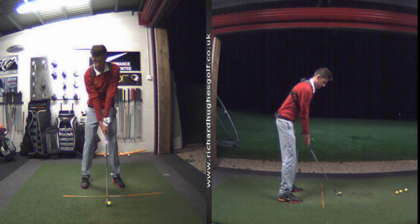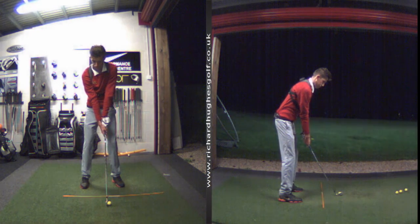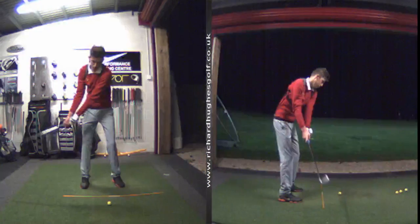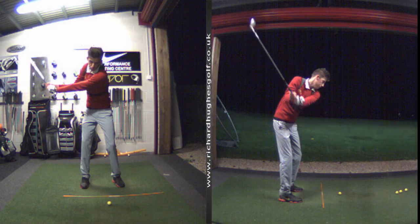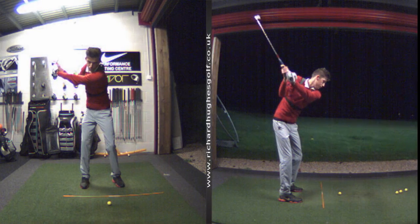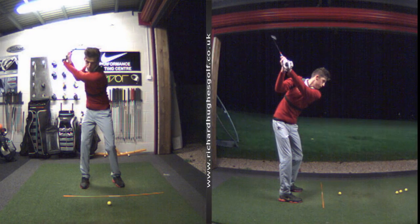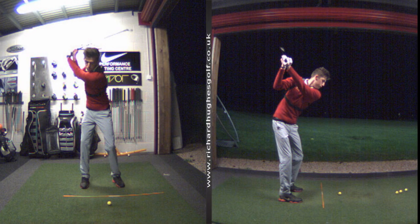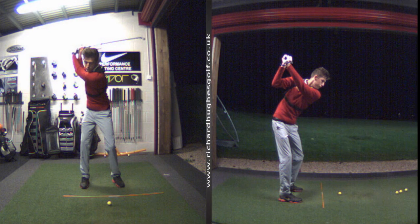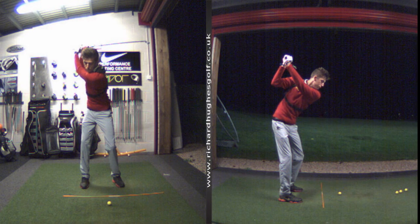You're also starting to sequence much better on the backswing — you're getting more body rotation, up to about 70 degrees of pivot at the top of swing, 70 degrees of thorax rotation. We could maybe just keep the arm swing a fraction shorter, but it's not bad at all.